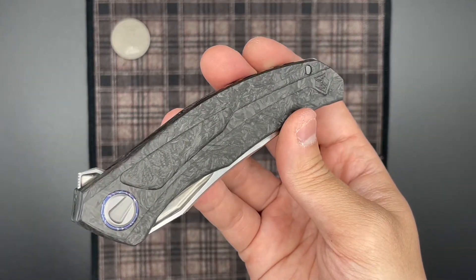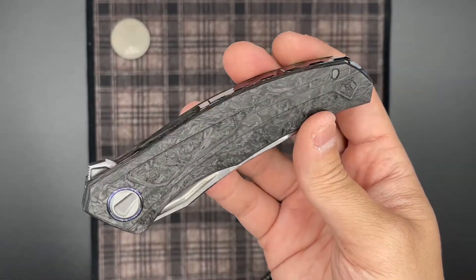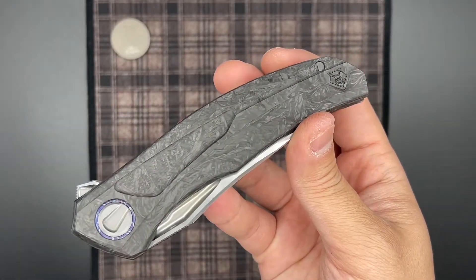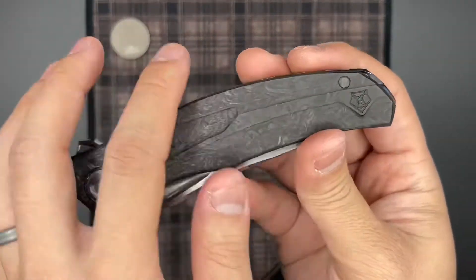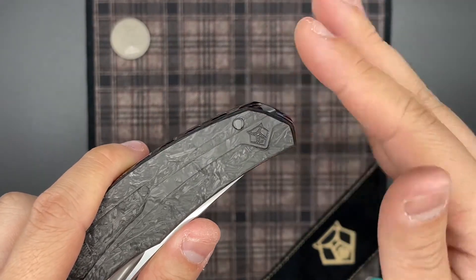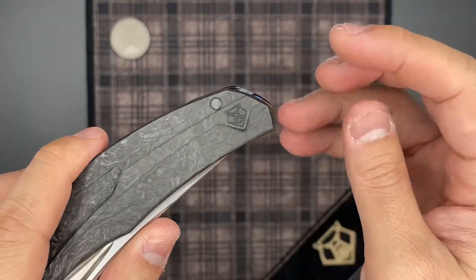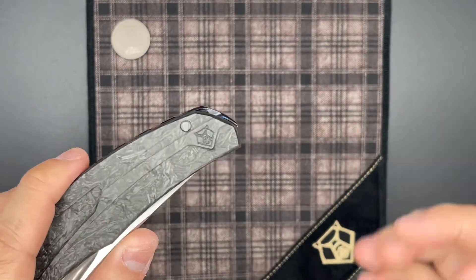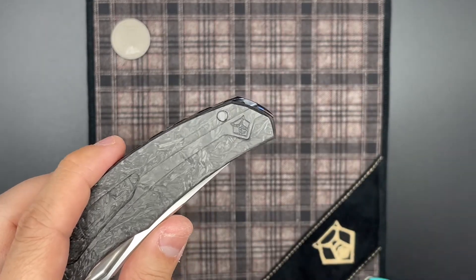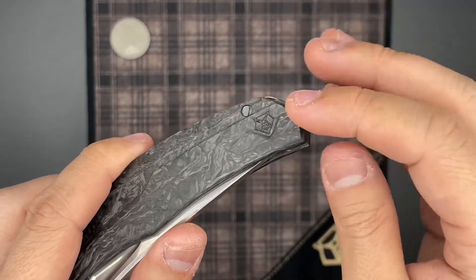Moving on to the handle, you can see that this has the new larger pivot screw, this being a newer knife with that reduced diameter pivot collar. The handle is done in Carbon Plate's marble carbon fiber. When I first saw pictures online, I wasn't too thrilled with this choice since I prefer a wider weave in marble carbon fiber. But in person the material is really nice, and the tightness of the weave really allows the knife to catch the light and get these really interesting, kind of iridescent glowiness to the handle.